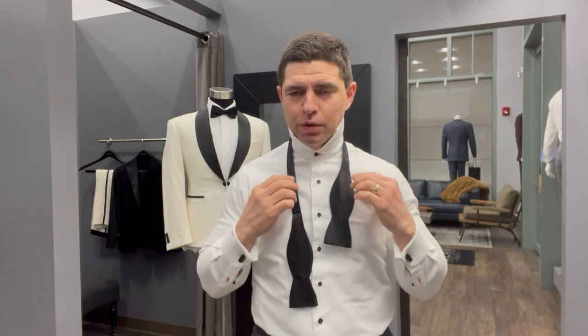Quite simple. Start with the bowtie around your neck — it should be past the fourth button or around there — and then take one side and make it shorter than the other. It doesn't really matter which side; I just went this way because that's what's easiest for me.